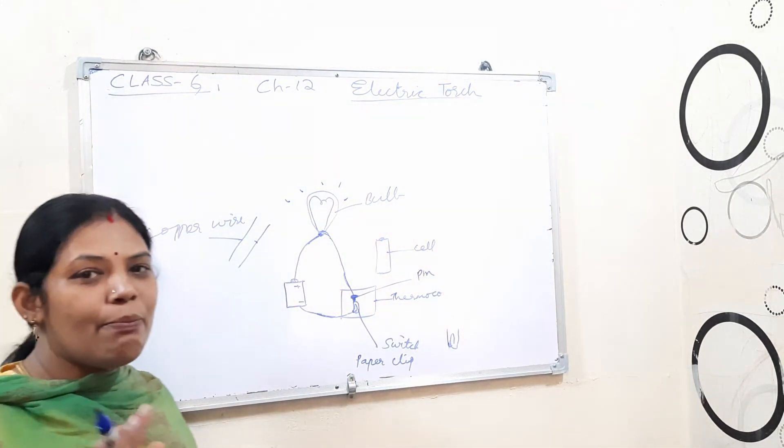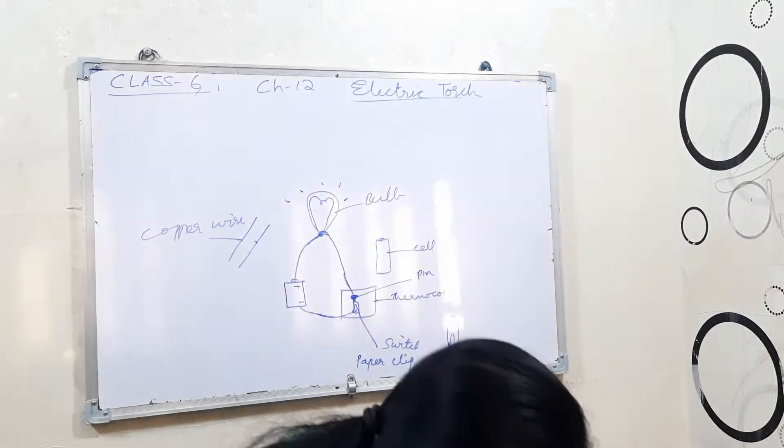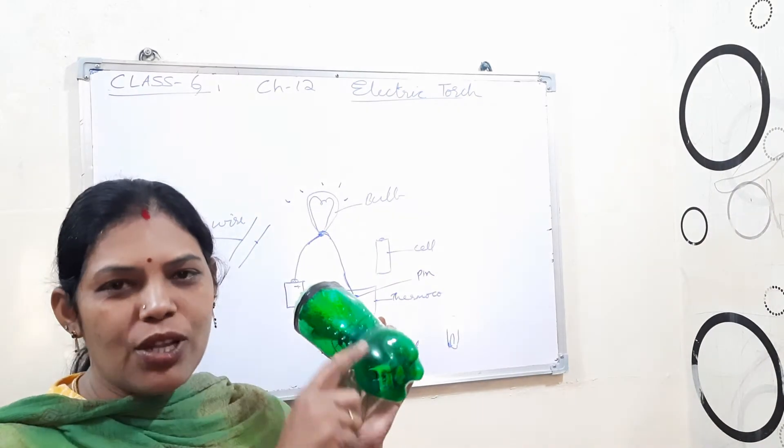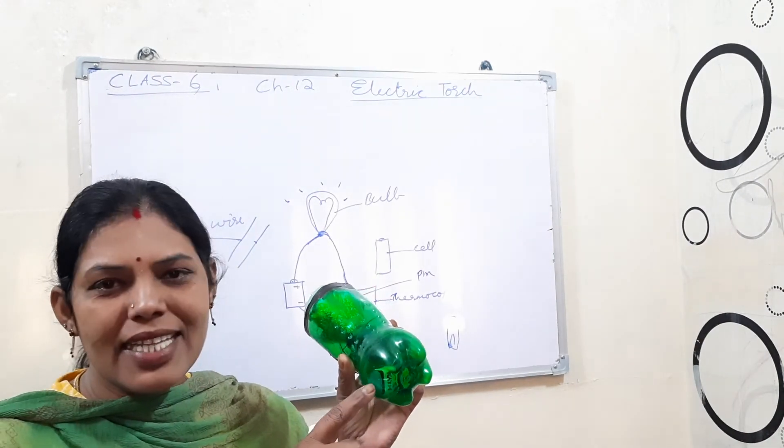With the paper clip, when you connect it, the bulb glows. This way you can make a simple torch. See here, I made one like this — with an outer case.